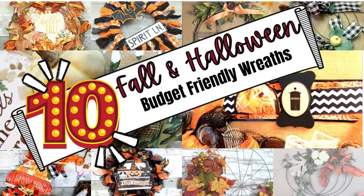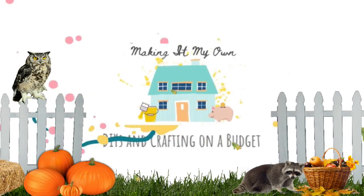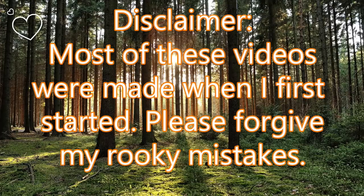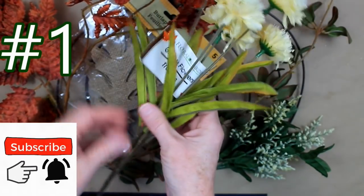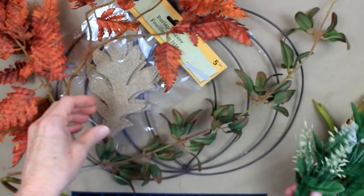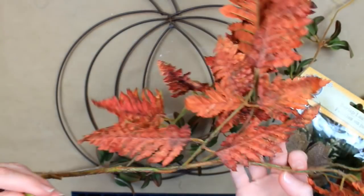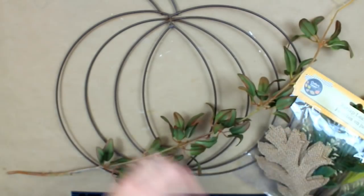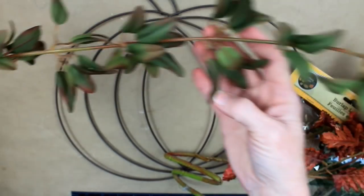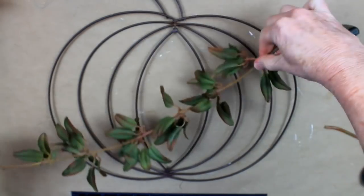Today I've got 10 budget-friendly wreaths for you. I'm Brandi and this is Making It My Own. I want to have a little disclaimer - these videos were made when I first started and I didn't know a lot about cameras, angles, or editing, so just forgive my mistakes. We're going to do a Kirkland's dupe using some thrifted florals, Dollar Tree florals, and burlap leaves. At the end of the video I'll show you a side-by-side comparison.